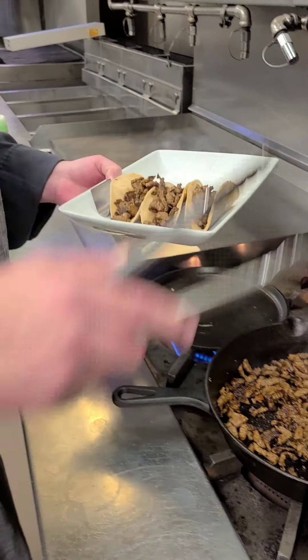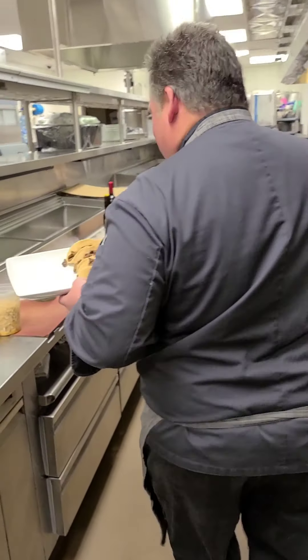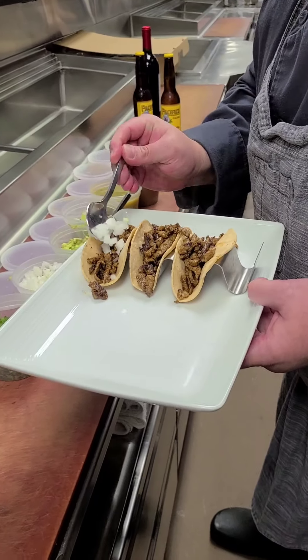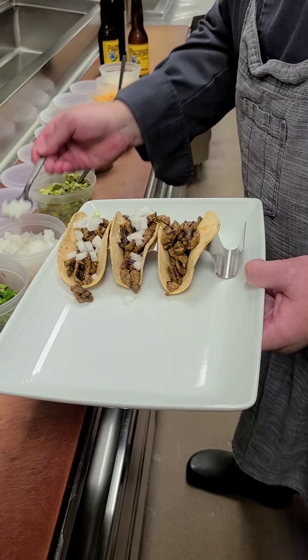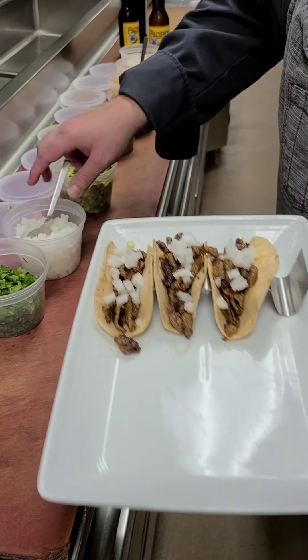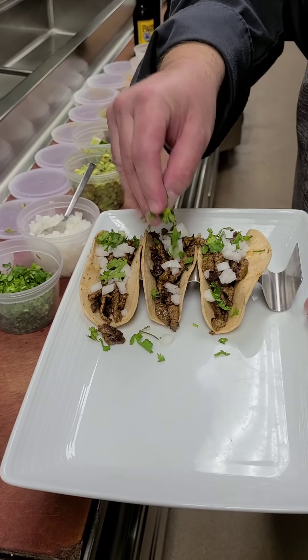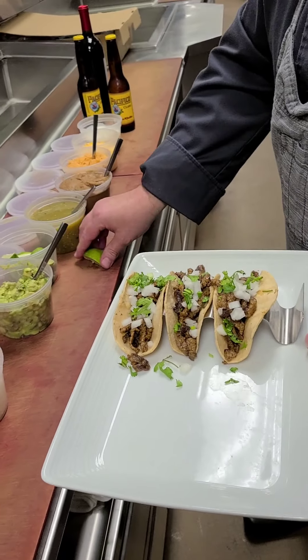Now we're going to go over and finish them off. I'm a simple guy, so I'm going to do things simply. I'm just going to put a little onion on mine — a little white diced onion. And I'm going to finish it with a little bit of cilantro, just a little bit. I love lime, so I'm going to squeeze a fresh lime on it.